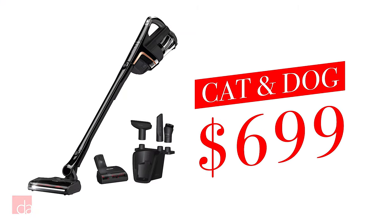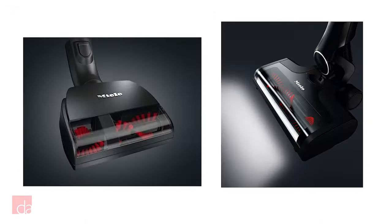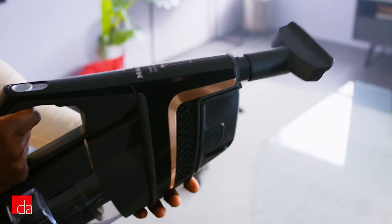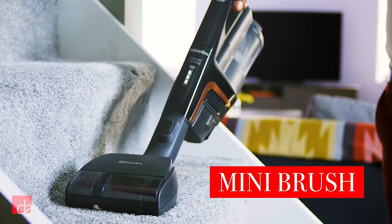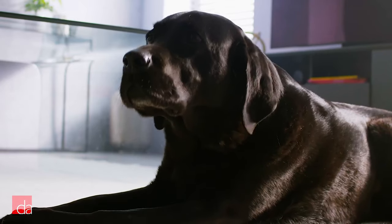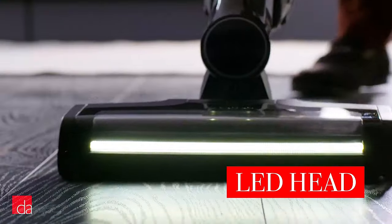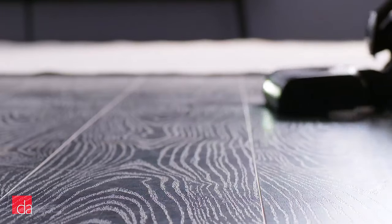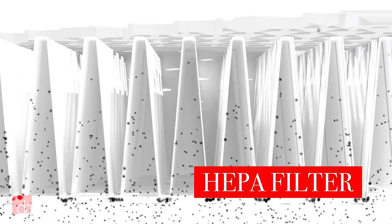Next we have the Cat and Dog model for $699. It comes in obsidian black and includes all of the standard features, plus it's tougher on pet hair and includes a mini-motorized brush to clean furniture and upholstery — perfect for getting stubborn dog and cat hair off your couch. One of the coolest features is that the cleaning head is lined with LED lights to illuminate hard-to-see dust and pet hair on any surface. The Cat and Dog model also includes a HEPA filter for enhanced air quality.